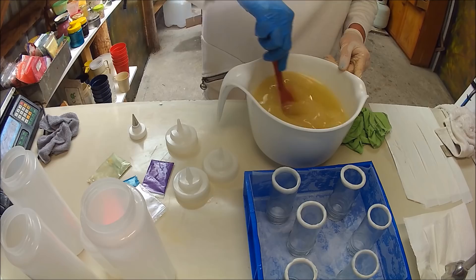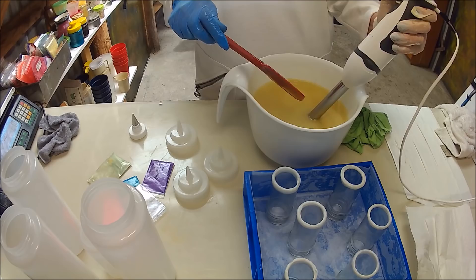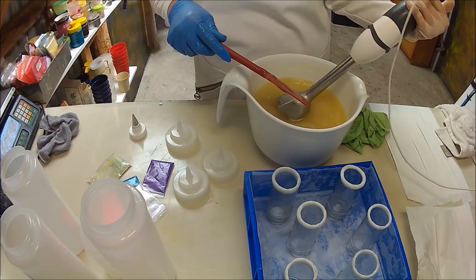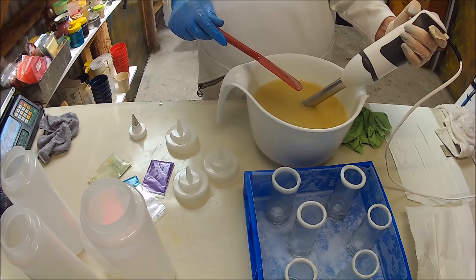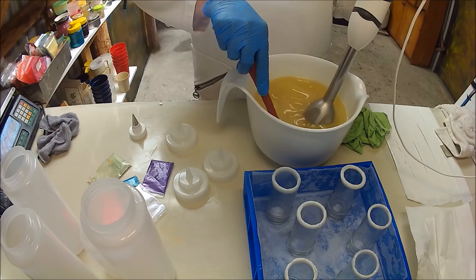I'll just give this a bit of a blend on low — my mixer is always on low. I was asked how much wattage this is but I've worn all the writing off it, so I don't know. The lower wattage you can get the better I think, because you don't want a fast blender. You want a low one that you can blend your soap and swirl and have lots of time.